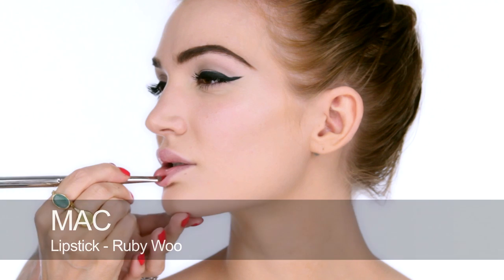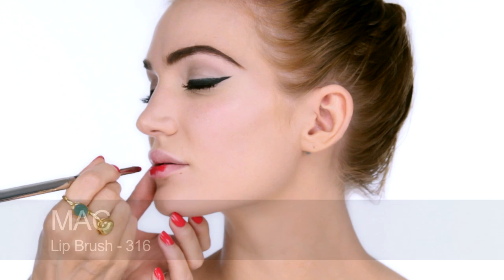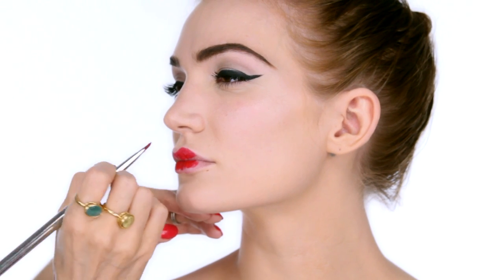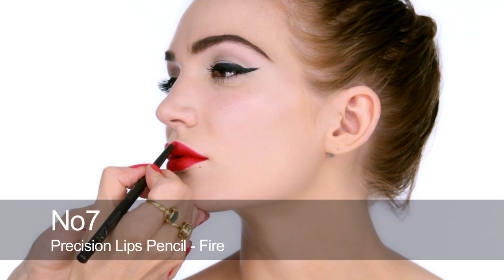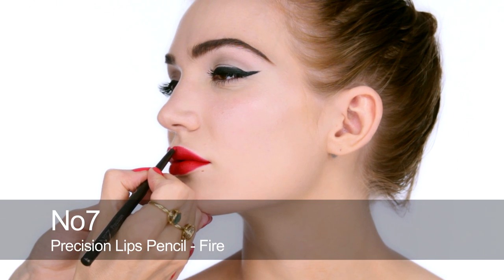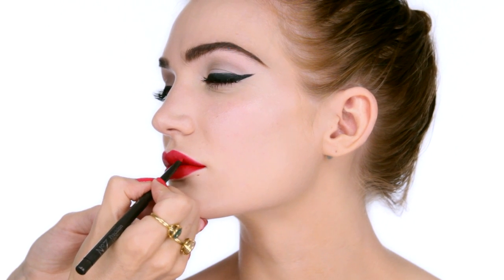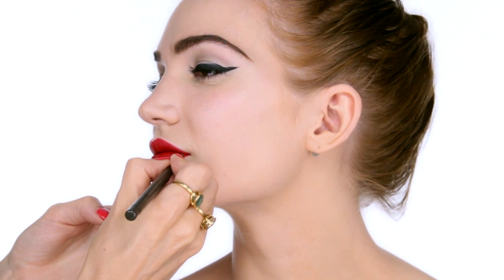We have to use the classic MAC Ruby Woo for this pin-up look — it's compulsory almost. It's a really dense, slightly blue-neutral to blue-red which is very densely pigmented and also matte, so it's perfect. I've followed the natural shape and now I'm going to use a pencil to give a little bit more volume here and there and really get those lips perfect.